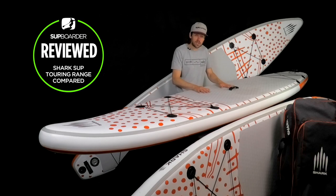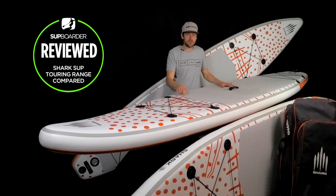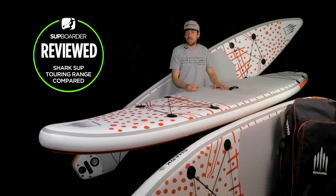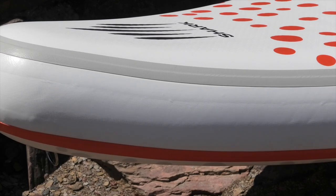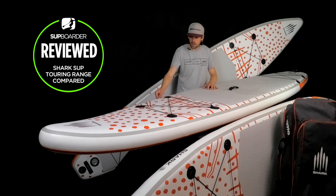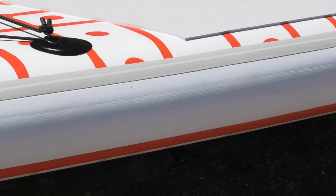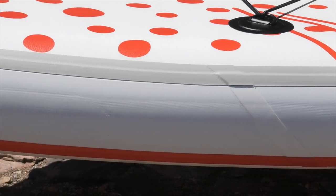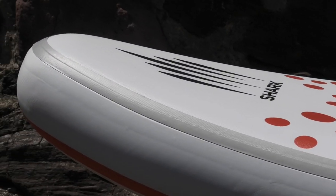Now let's talk about stiffness and construction. These boards use fusion technology — where you reduce glue and heat the materials to bond them instead. There are two layers of PVC on top, two on the bottom, two on the rails, plus an extra thin rail band giving effectively three layers on the rails. This means you can get a lot of pressure in the board — maximum pressure of 25 PSI with a recommended 15 PSI. If a brand is willing to say you can pump to 25 PSI, it shows they're confident in the construction.